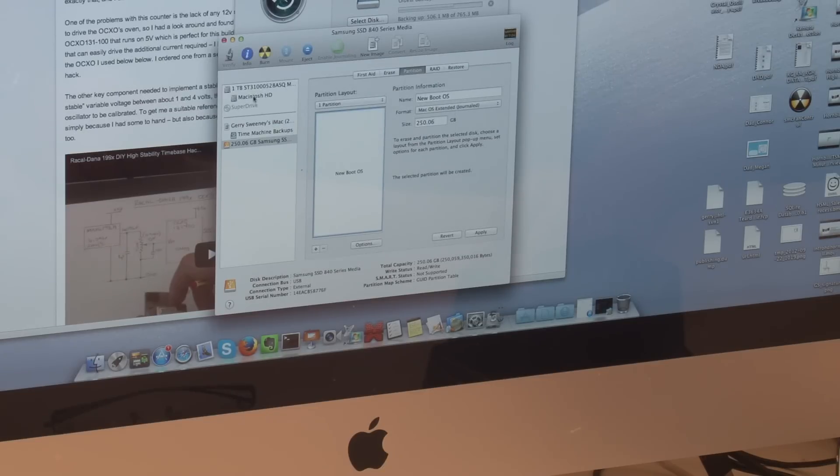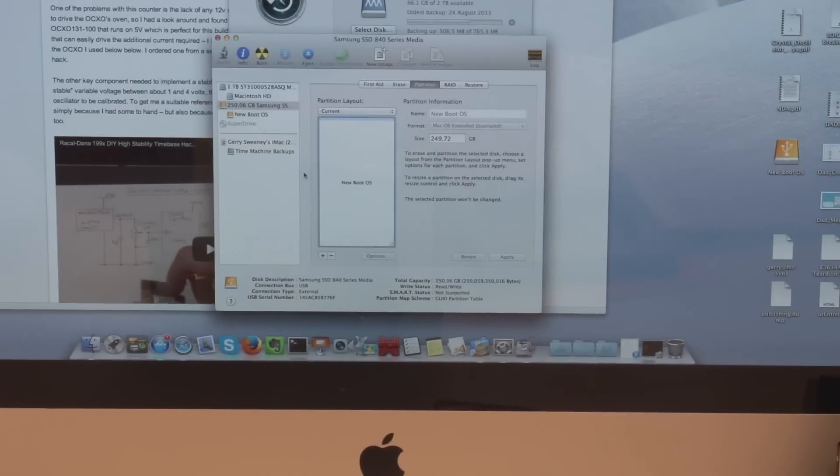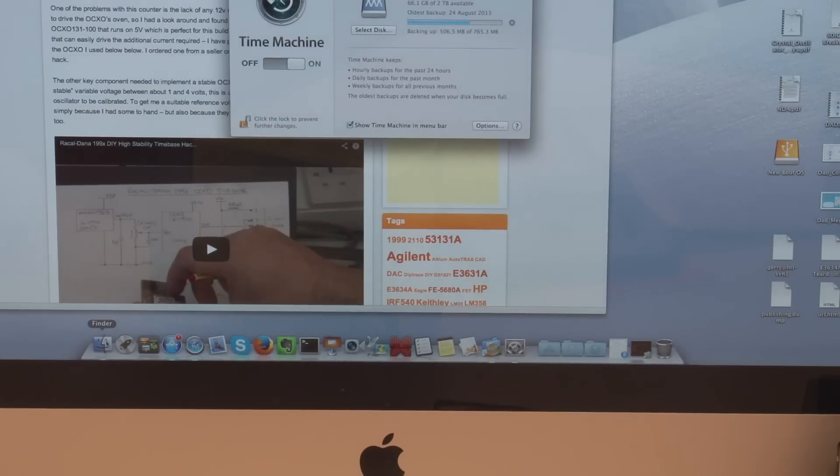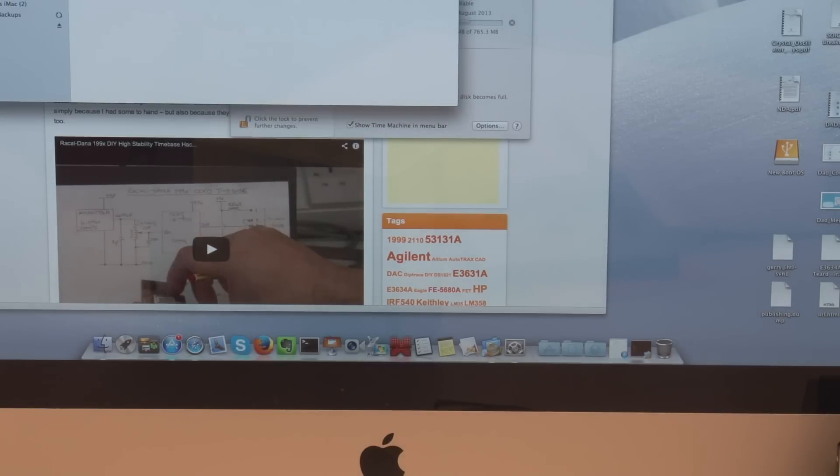A word of warning — don't do this on your main boot drive. Make sure you know exactly which disk you're working with because it's unconditional when it does this sort of stuff. The drive is now partitioned. In Finder I can see my new clean drive with no content on it — just an empty drive.